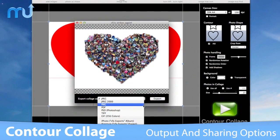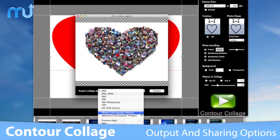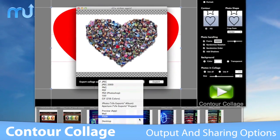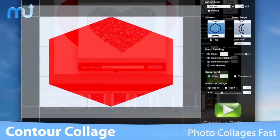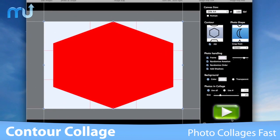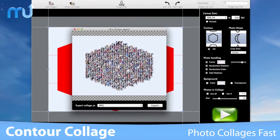When you're all finished, output your collage to many popular file formats, or send it directly to Apple Mail, iPhoto, Aperture, or share to your Flickr account. Contour Collage is the easy way to shape up your images and create custom works of art.